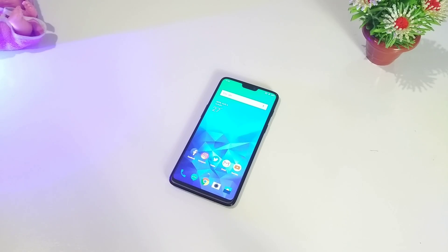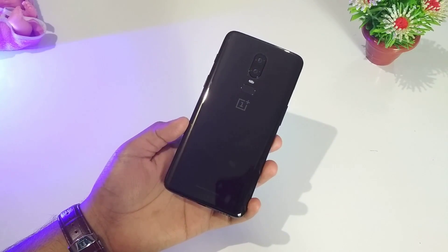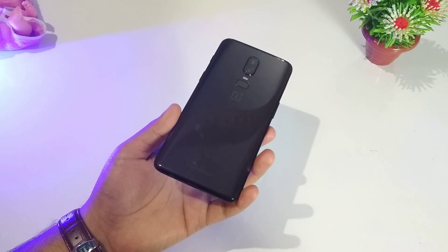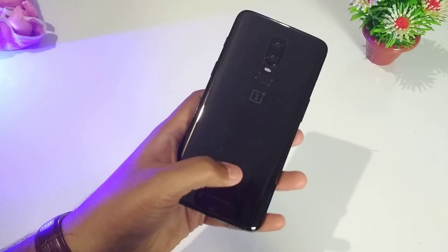In terms of build, the OnePlus 6 comes with a glass sandwich design where on the front as well as on the back we have the Gorilla Glass 5 protection. On the back side we have the S-curve design glass panel from OnePlus which looks gorgeous, but one thing to mention here is that the mirror black edition is a fingerprint magnet and attracts smudges very quickly.